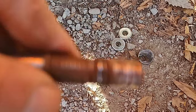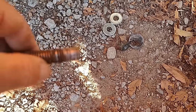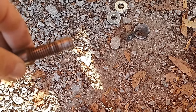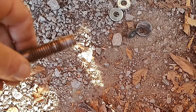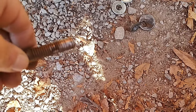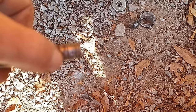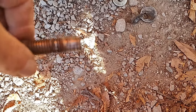You can kind of see there that whoever put the lift kit in either cross-threaded the lower control arm bolt or they used an impact wrench and put it on way too tight. I'm going to go with cross-threaded, because the nut was only down to about where the threads get messed up.